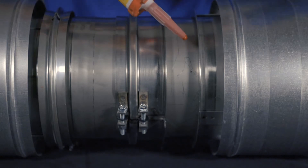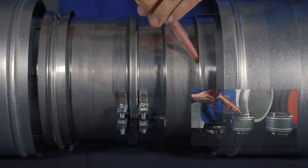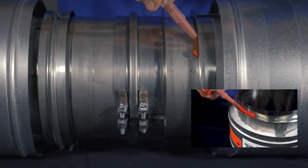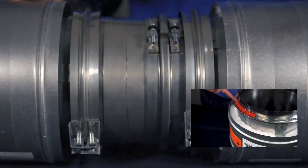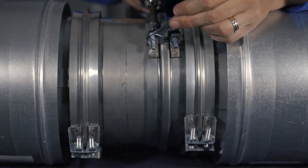Apply sealant to the flange of the mating pipe. Slide the collar into position against the flange of the mating pipe. Fill the flange band with sealant and install the joint as outlined in MetalFab's YouTube Joint Assembly video. Tighten the retaining bolts on the compression band.